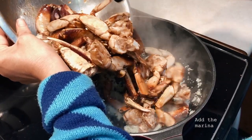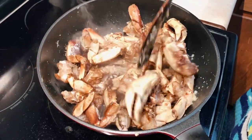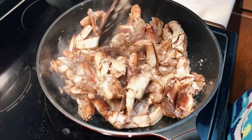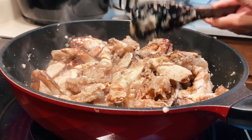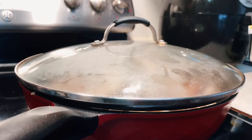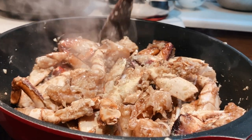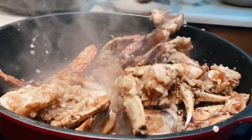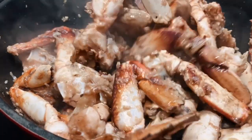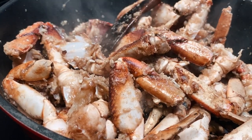Now go ahead and transfer in the marinated crabs — cooking time for the crabs was about 20 to 25 minutes. Give a gentle mix as best as you can until the fried garlic, ginger, and shallots are evenly distributed. Cover with the lid for about three minutes and let the steam work its magic. After three minutes give it another gentle mix — it should be smelling amazing at this point.